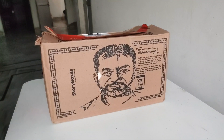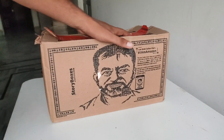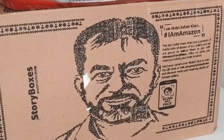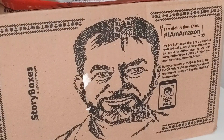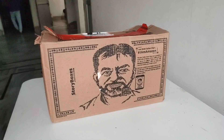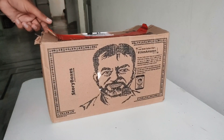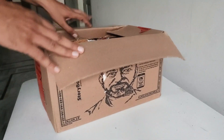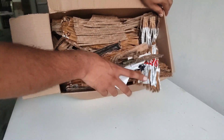Welcome to a new unboxing video. After saving a lot of money, I purchased this great product. I'm going to unbox it and enjoy it. First of all, requesting you to like the video and subscribe to the channel for more videos like this. This is a very informative video — I'm just going to open this product and check out what's inside.